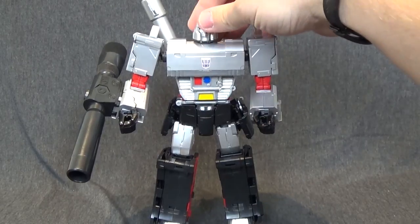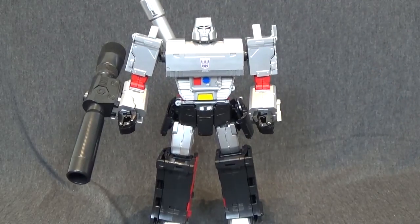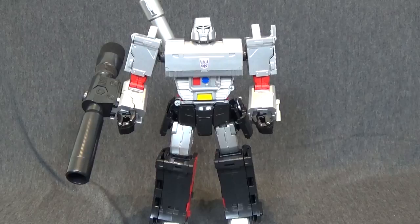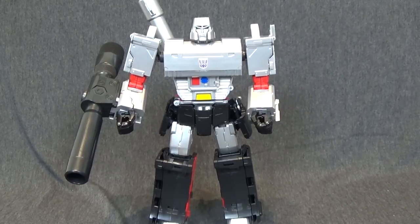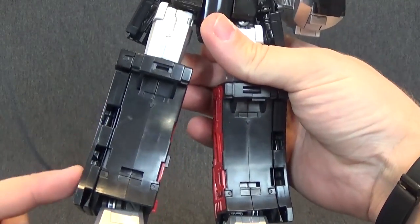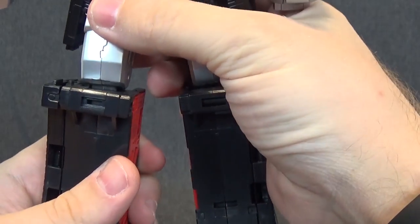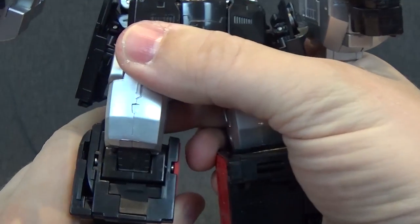Welcome everyone to another RFC reviews fix video. I posted my Despotron video yesterday and someone commented that there was a knee fix video that Kuma Style Reviews put out. I watched his review and saw him take the whole side section of the leg off — there is some glue in there holding everything together along with screws. I didn't think mine really had an issue.